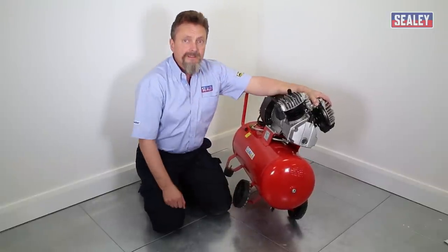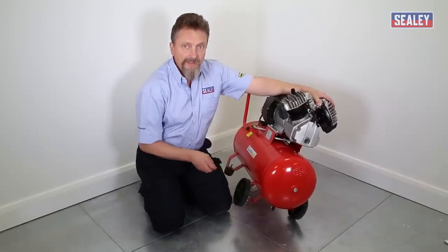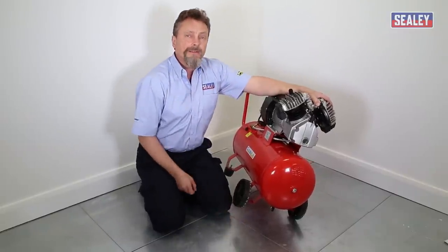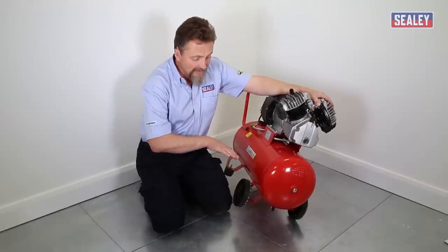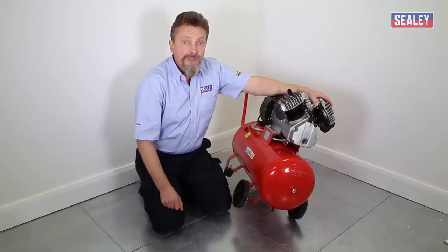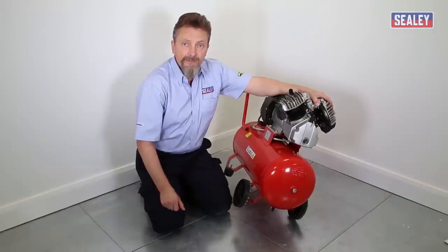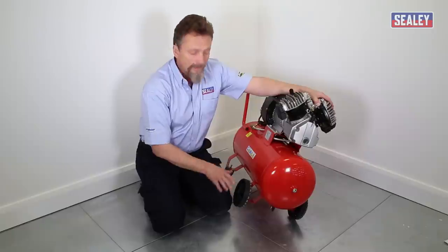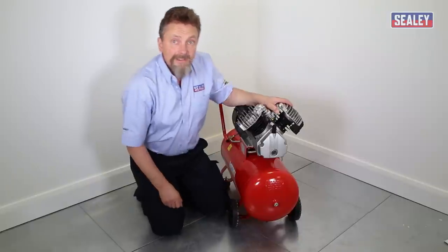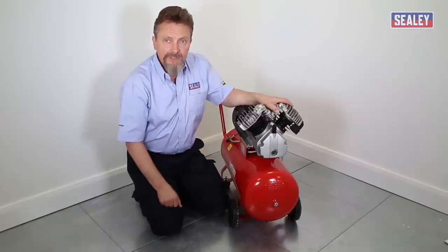If you haven't been draining the tank and nothing comes out when you open the tap, use a fine screwdriver to push up inside the tap hole, as a crust of rust may be blocking it. Be prepared — sometimes five or six litres of water can come out, so have a container underneath to catch it. The simple solution is to remember: ideally daily, or at least once a week if using regularly, empty that condensation out.